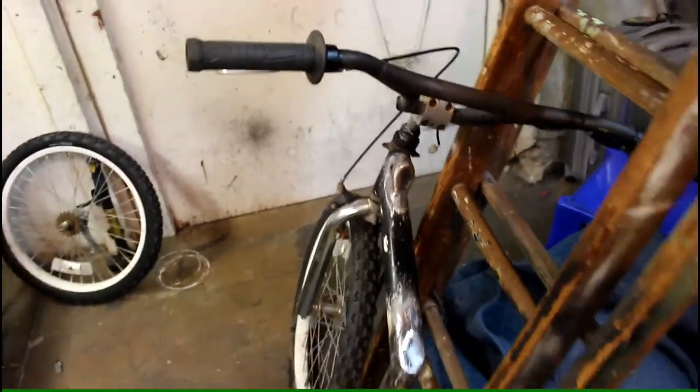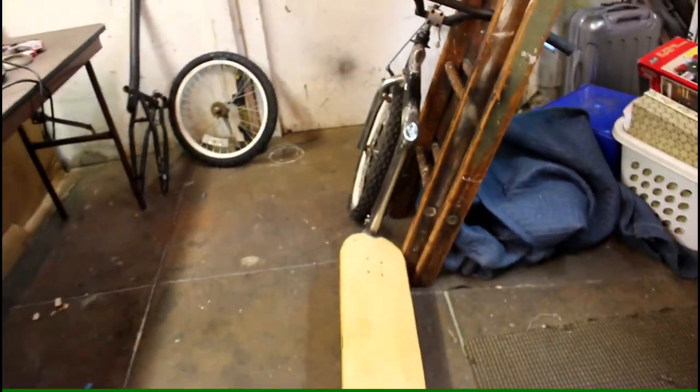I skipped filming the welding of it, but here's how the scooter is as of now. Pretty slick, if I do say so. Can't wait to go ride it.